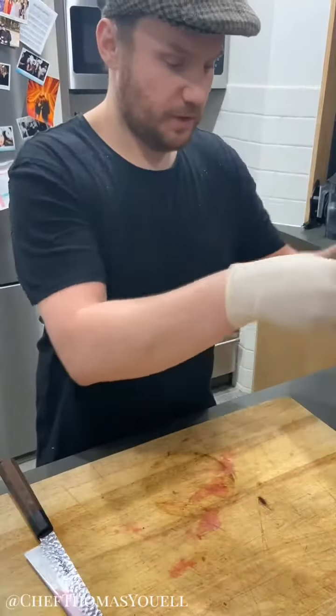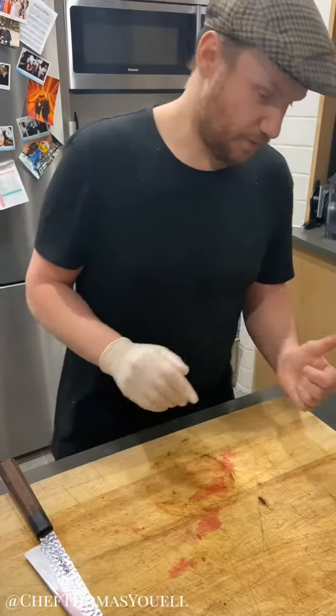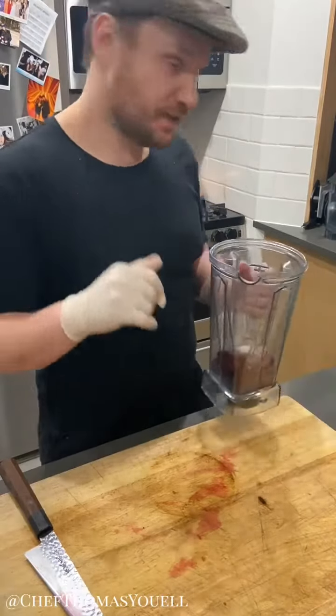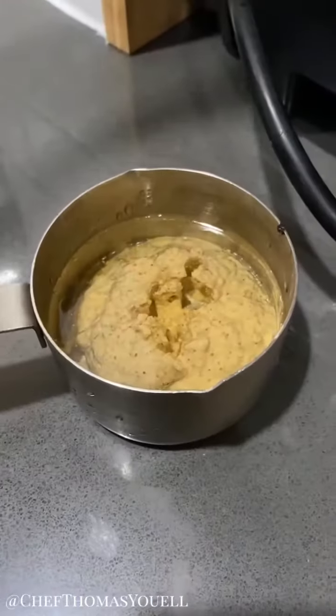I've just got a little condiment I'm making for the Seder plate. I've got just one raw beet, peeled, a nice amount of salt in there. I'm not going to put any pepper because we're going to use a bit of horseradish. That's going to come over to the blender with me.